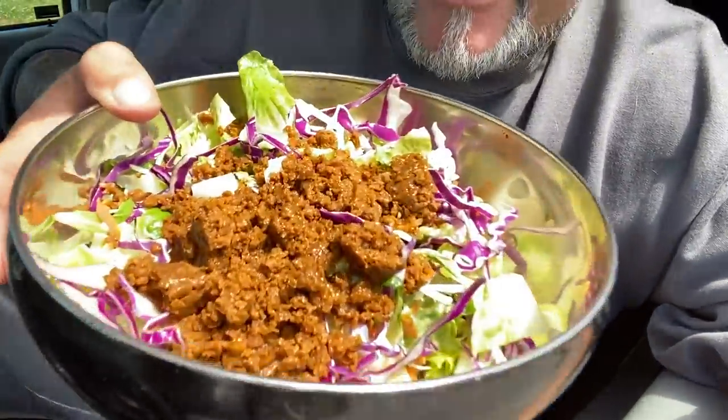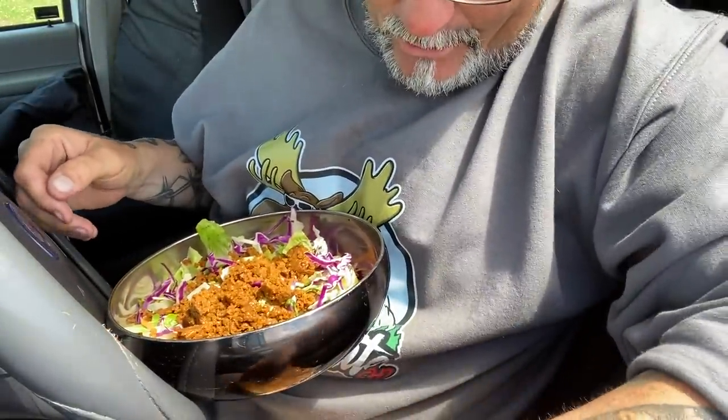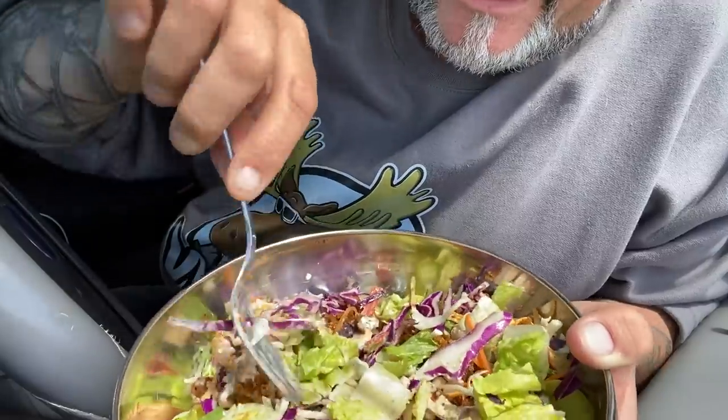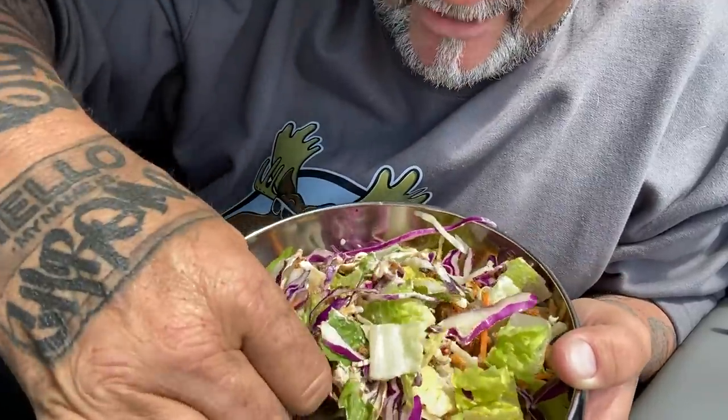I got this little tostada bagged salad from Costco for like $3.99 and it looks delicious. Finding little things like this at Costco make me excited.